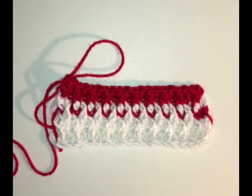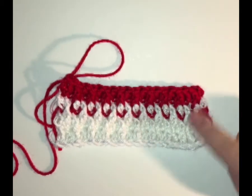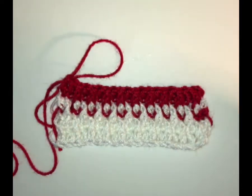Hi folks, this is Vicki at patternprincess.com. Today I'm going to give you a quick tutorial on how to complete the alpine stitch. It's a beautiful stitch, and I have used two different colors of yarn here to help show some of the pretty variations that you can do with this stitch.